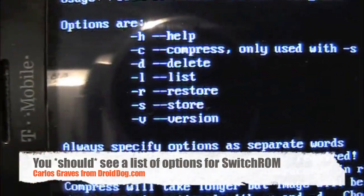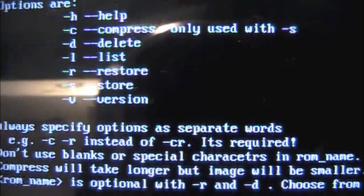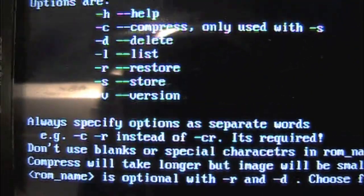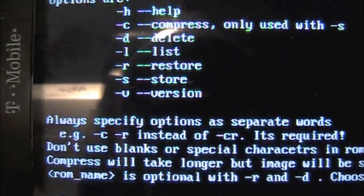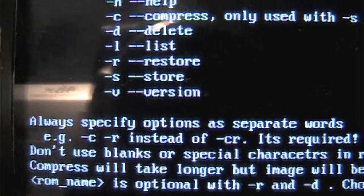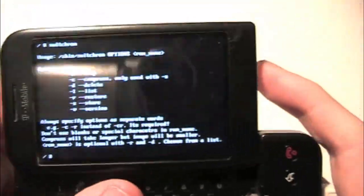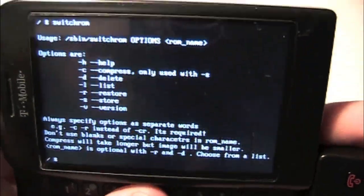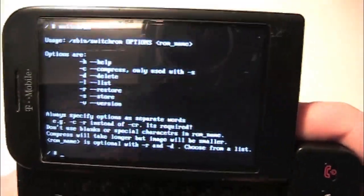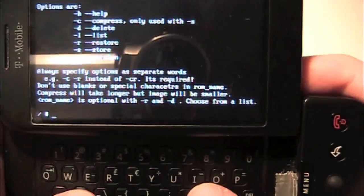So as you can see: -H is help, -C is compress, -D is delete, -L is list, -R is restore, -S is store, and -V is version. I'll show you how to do all these — really you're only going to need to save and restore.